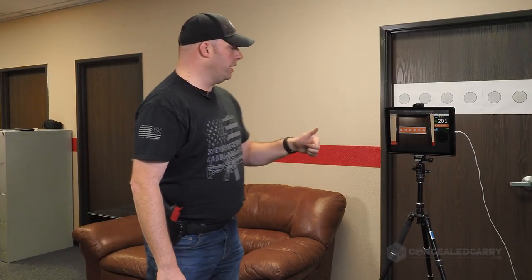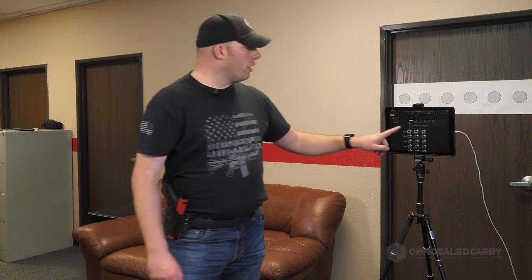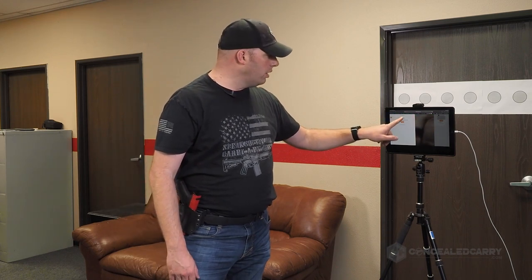That's the accuracy portion of the plate rack challenge. Now let's get set up for the speed version. This is going to really push us, and it's tempting to go too fast. There's a tendency to do pretty good on the first plate, carry through to the second and third, but then start falling apart — not seeing your sights quite as well and relying more on feel. I want to encourage you: sight picture, shot, transition — repeat. If we see those sights on target, we cannot miss unless we really mess up the trigger.